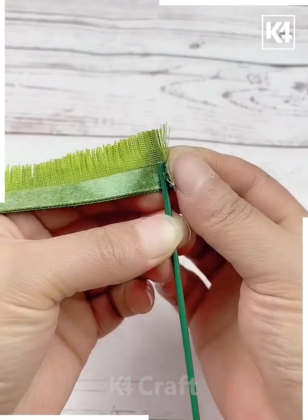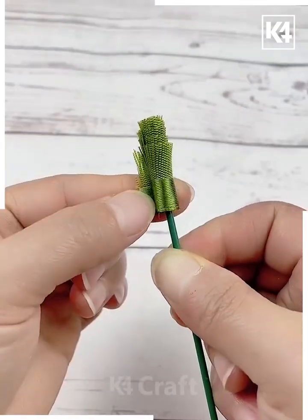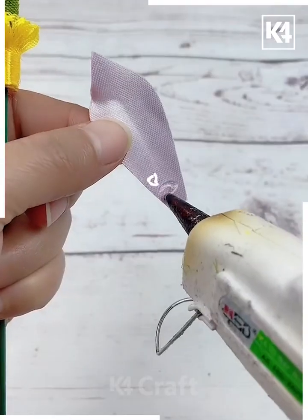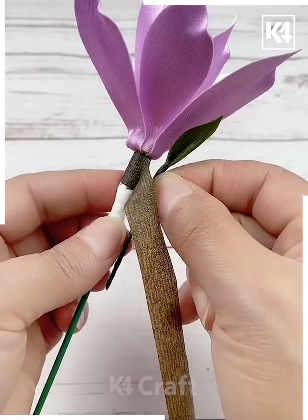Roll the green ribbon thread structure around this green stick. The same way, do the same with the yellow ribbon. Now cover it using those purple petals around it and combine all of them together using floral tape — your purple flowers are ready.